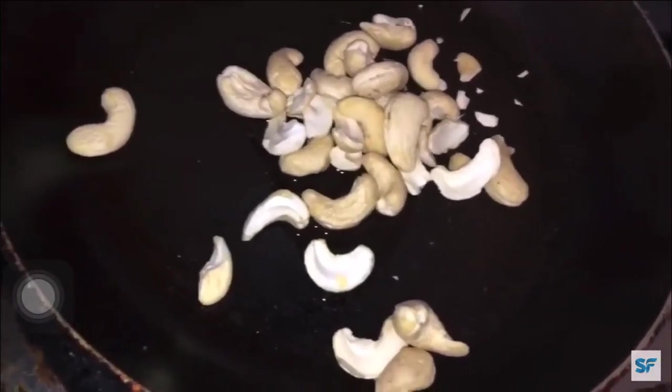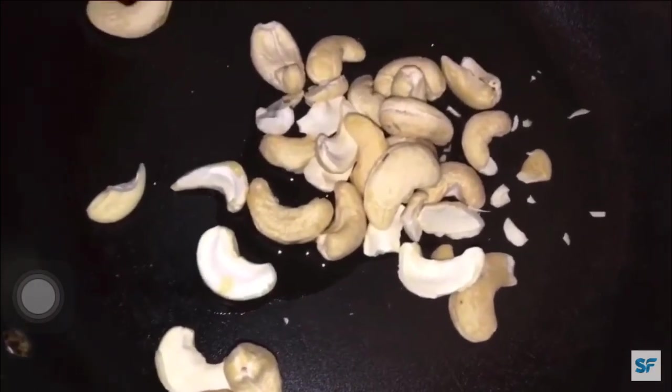Meantime fry your cashew nuts. First take a pan and add 1 teaspoon of oil and fry at medium flame.